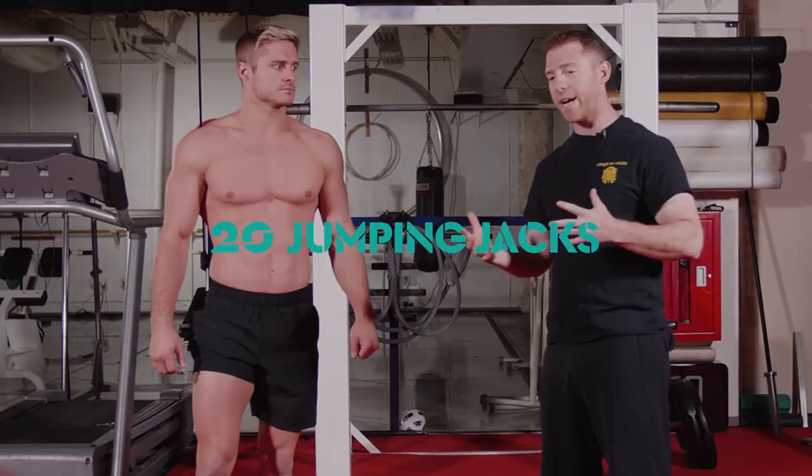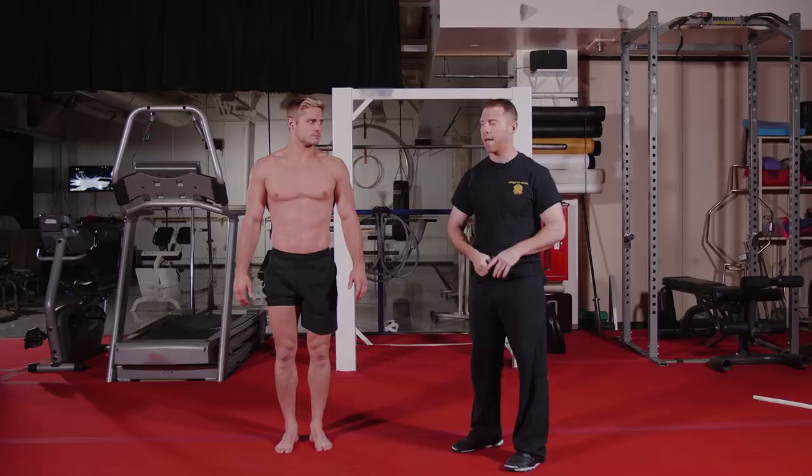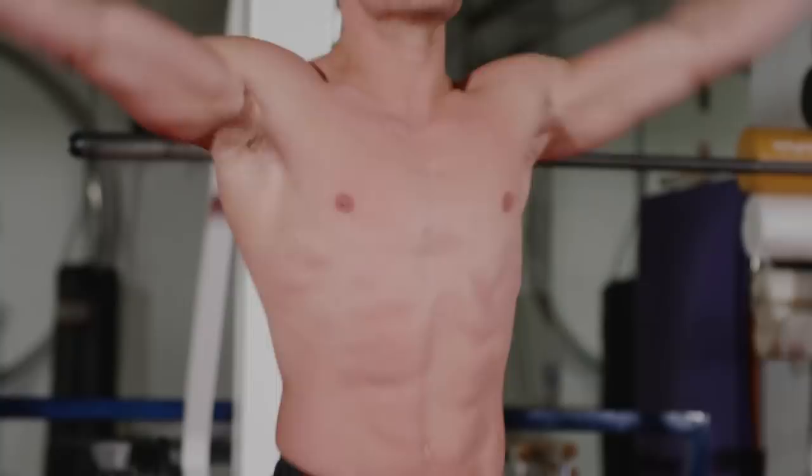Perfect. The next movement is jumping jacks. Jumping jacks can obviously be very simple, but the one thing I want to stress is that we try to keep our elbows straight to generate as much mobility and movement through the shoulder as we can. Go ahead, Wayne. Excellent. Next movement in our warm-up, we have air squats.